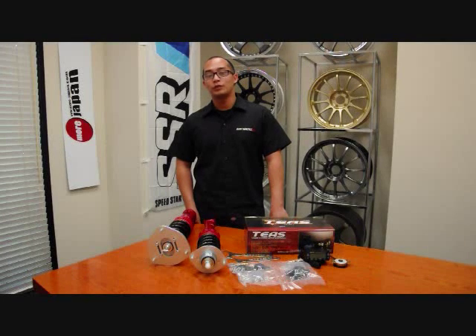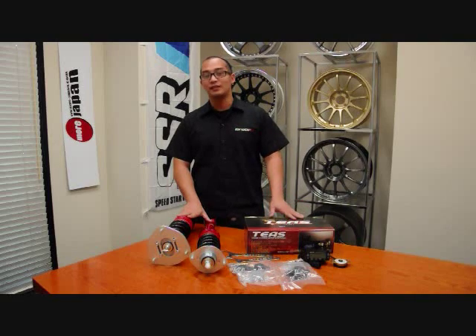Hi and welcome to More Japan TV. This week we've got the Tanabe Sustec Pro 5 coilovers and its counterpart, the TEAS System.